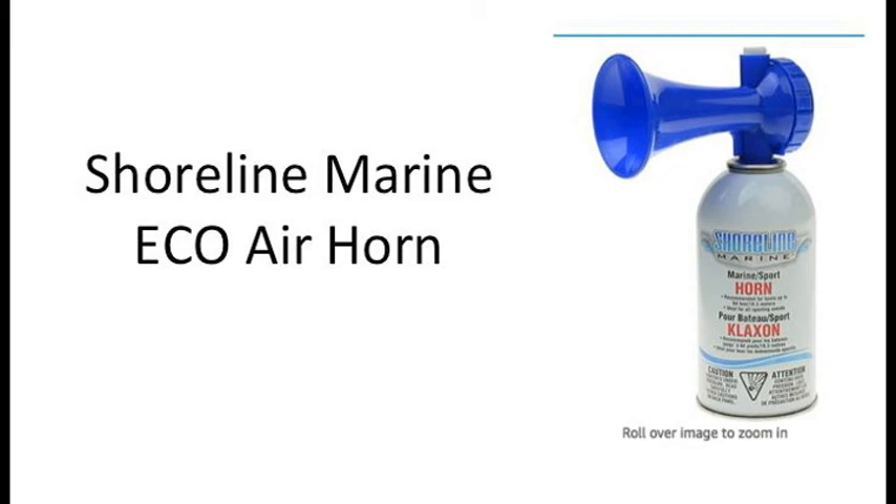This air horn is extremely loud, and earplugs while using this product are a must-have because it can easily damage a person's eardrums. Please never let a young child play with this air horn — never. I have seen and heard these air horns at several outdoor events like baseball games or football games, but this is the first time I've ever actually owned one. I only purchased it because we have a next-door neighbor who owns a menacing dog who barks all night long.